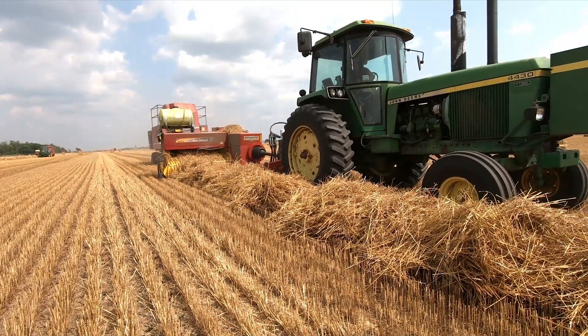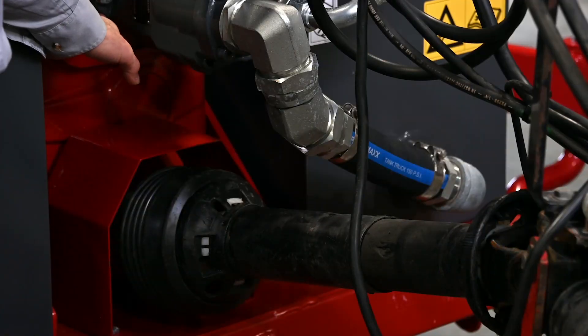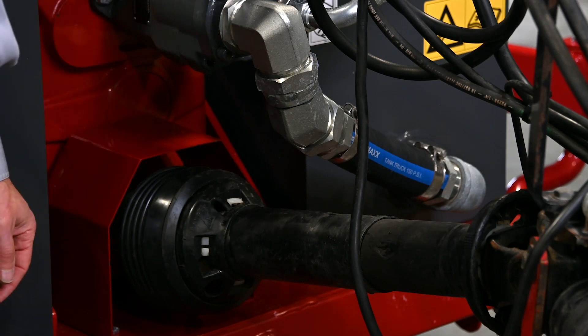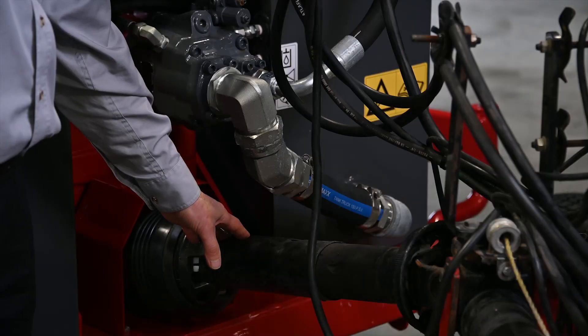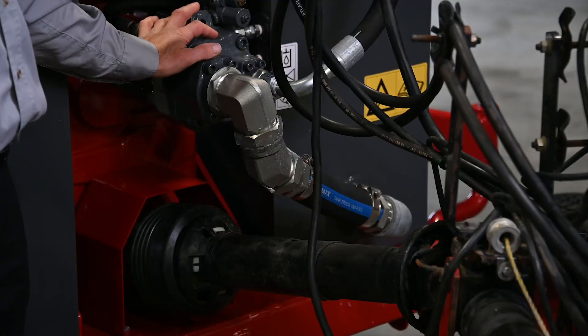The tractor must also have a 1000 RPM PTO. The heavy-duty gearbox is run by a 1000 RPM input shaft, has a 540 RPM output shaft to run the baler, and has a direct-mounted hydraulic pump to run the Bale Baron.